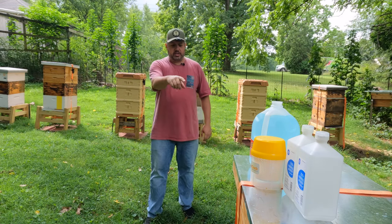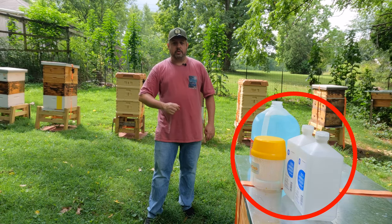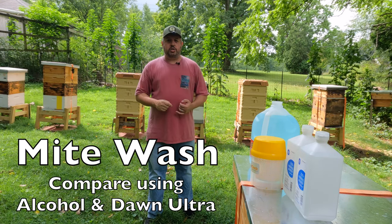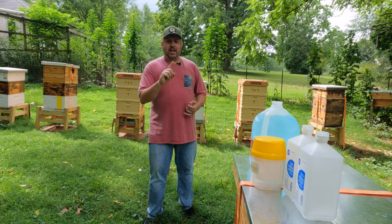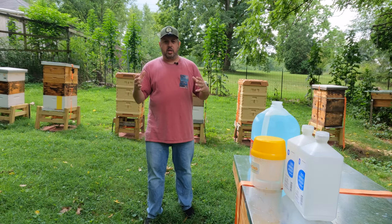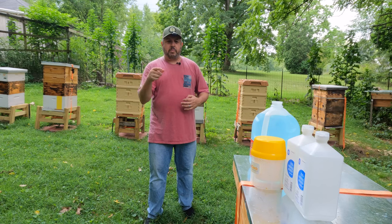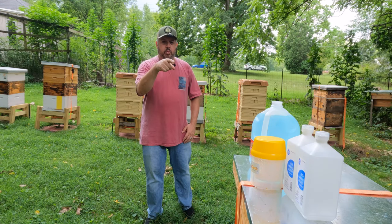What I'm going to do here — you see on top of that bee castle hive there's alcohol and Dawn Ultra dish soap, two tablespoons mixed with one gallon. There's recent research out there that shows that Dawn Ultra gives you a higher release of the mites off of the bees compared to isopropyl alcohol.